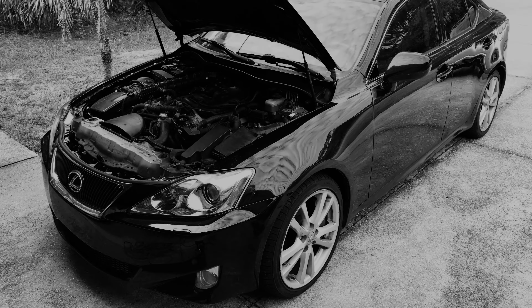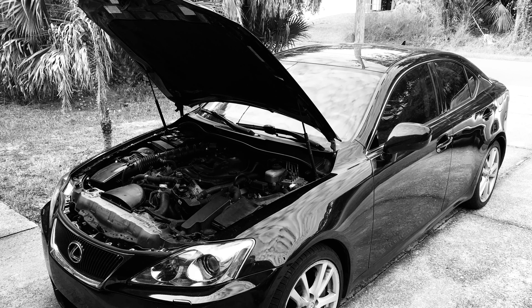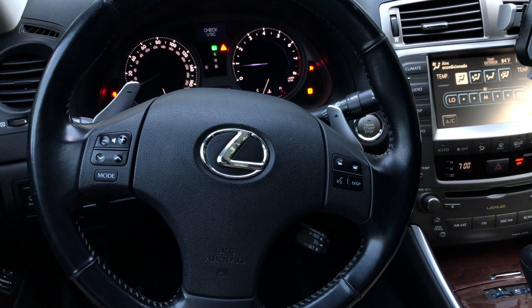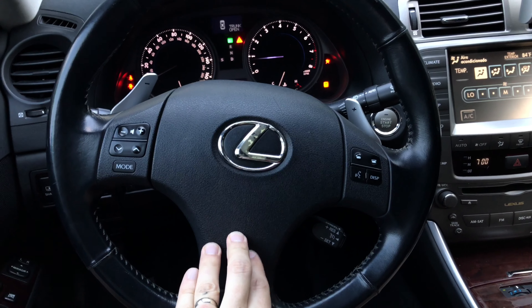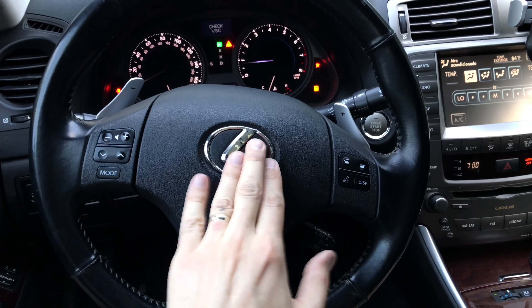Hi guys, this is Victor with DIY Time, and in this video I'm going to show you how I fixed one of the problems on my cheap Lexus that I just recently got as my project car. The horn on this car is not working no matter where you press on it, and sometimes it gets really frustrating not to have it when you need it most.